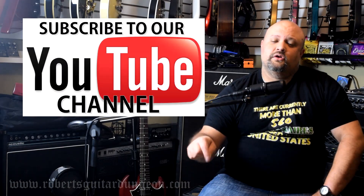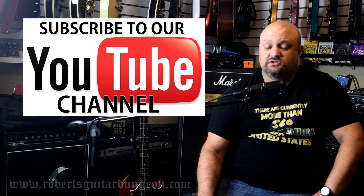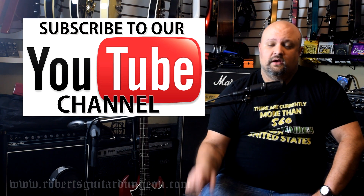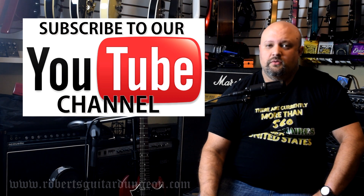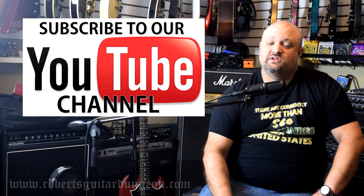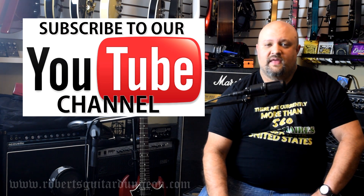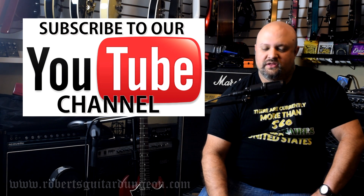Leave me a comment down below and let me know what your favorite Electro-Harmonix pedal is. I'll post links to all of the pedals down in the description below. Please consider hitting the subscribe button to this channel if you haven't already, as well as the alert icon, so you make sure you don't miss out on future content. Thank you so much for watching — we'll see you in the next video.